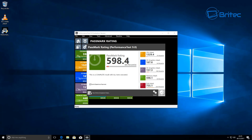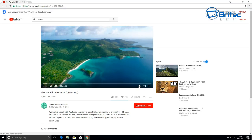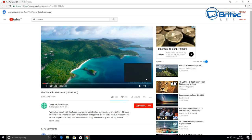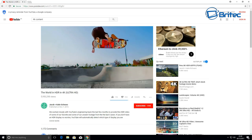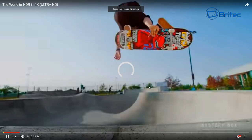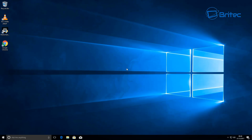The PassMark rating is 598.4. I tried streaming on YouTube — starting at 480p and upgrading to 4K, it locked up there as well. I've updated the mini PC and tried everything I can think of, but it consistently fails at streaming and playing video files. It is definitely not a 4K mini PC as claimed — it's either a bad chip or just a load of rubbish.